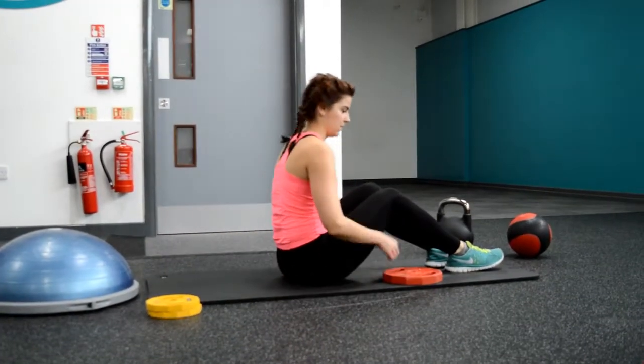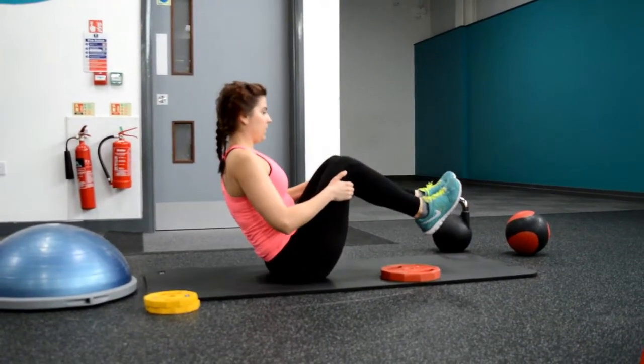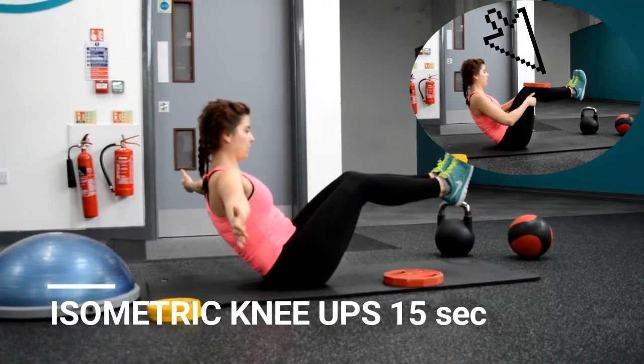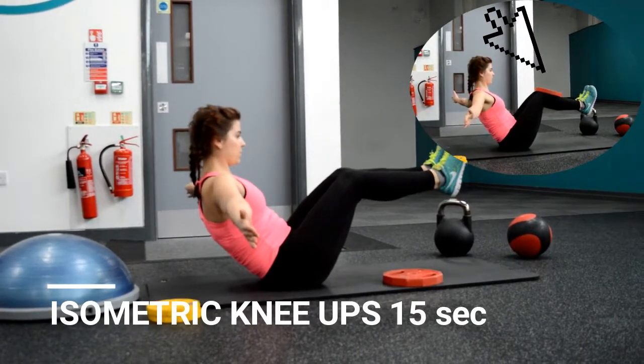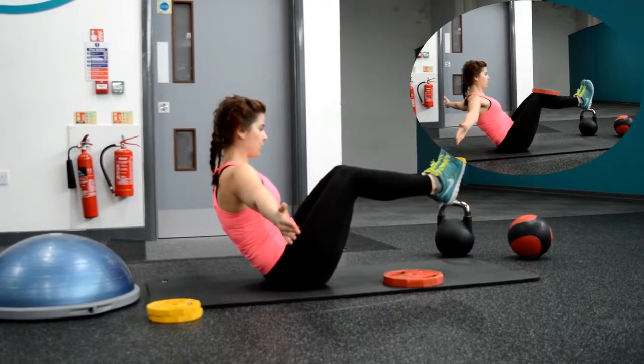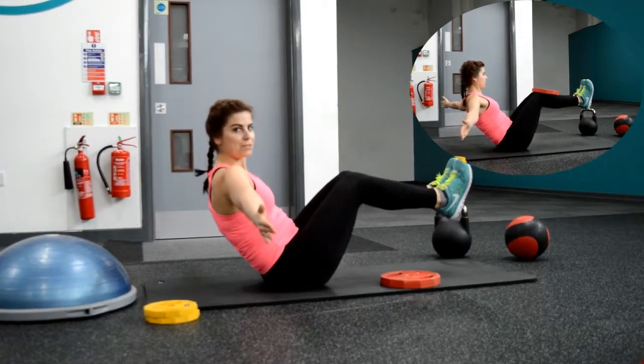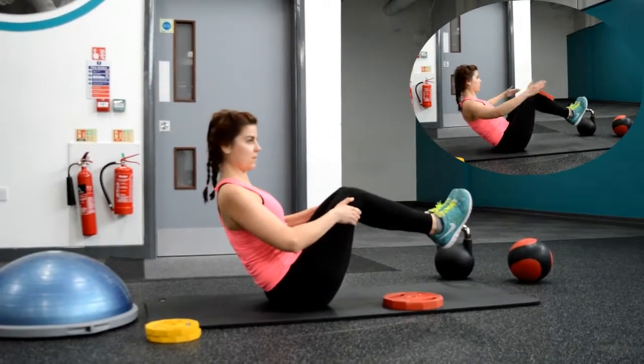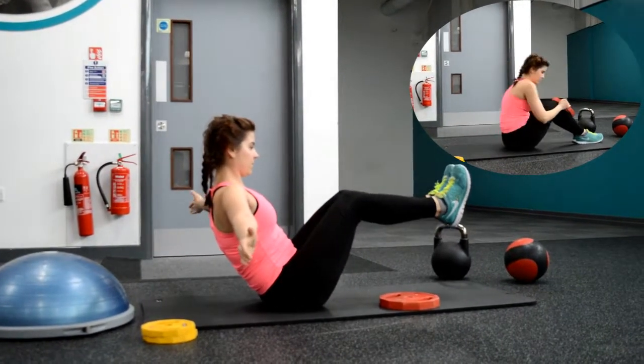Last but not least are isometric knee ups. We're holding this position for 15 seconds. Keep your back straight. An isometric exercise is a type of strength training in which muscle fibers are activated, but since there are equal forces against each other, there's no movement.